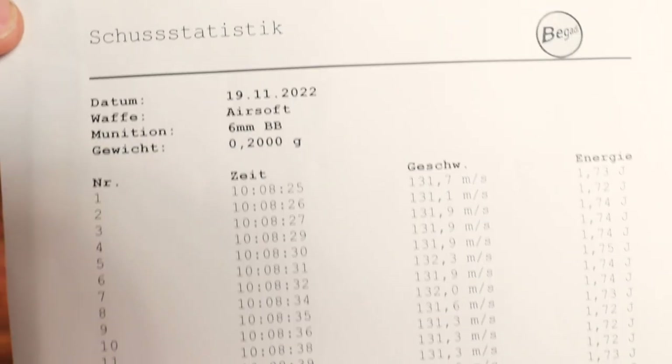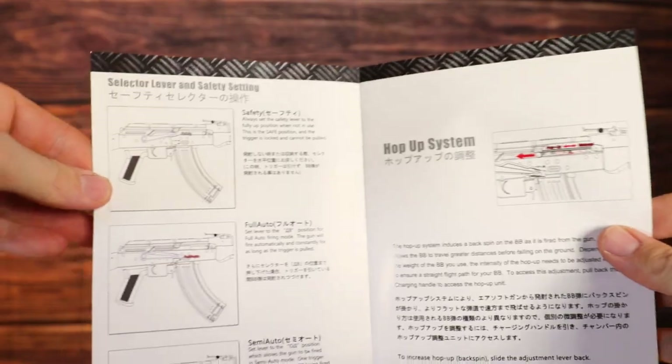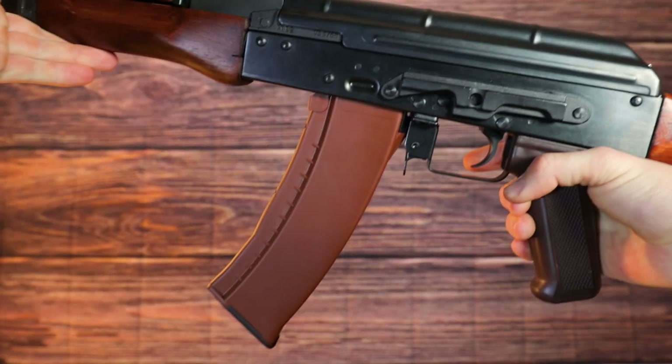If you order this AK from Begadi you will receive it in this beautiful box — let's open it up. The first thing you'll see is the Begadi chrono paper, because Begadi has to chrono every rifle before they send it out, and here you can see the exact joules this rifle has. Then moving on we have a manual — the user manual from E&L. Moving on we have this legendary perfection banner. Then we have some protection, and a magazine which is not made out of metal — it's actually ABS but it feels quite nice and it's oiled.